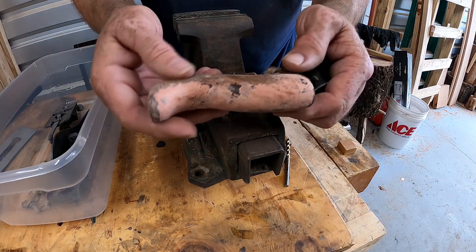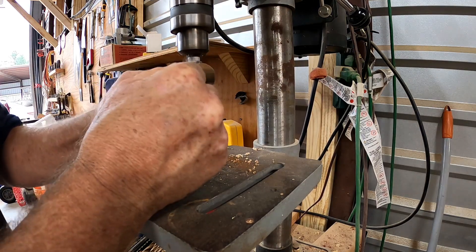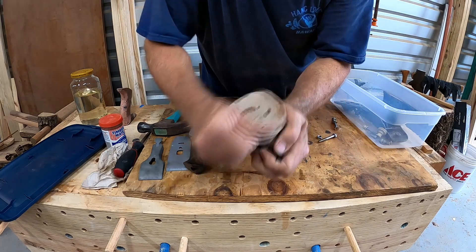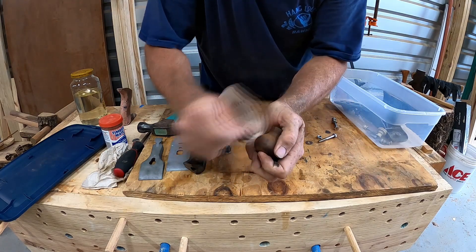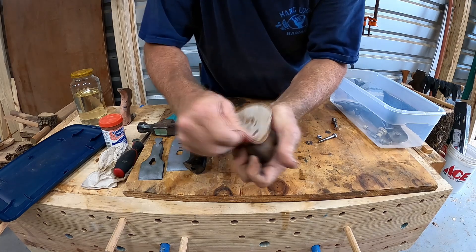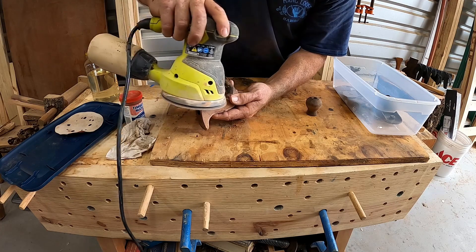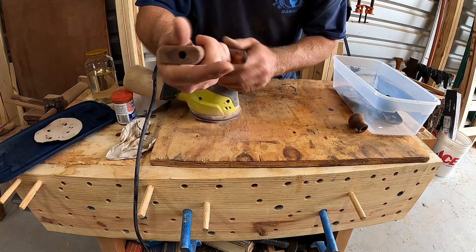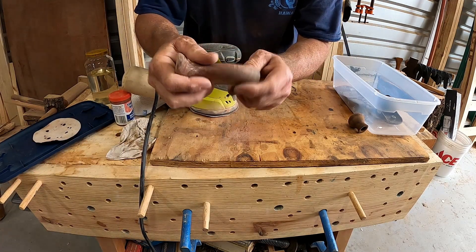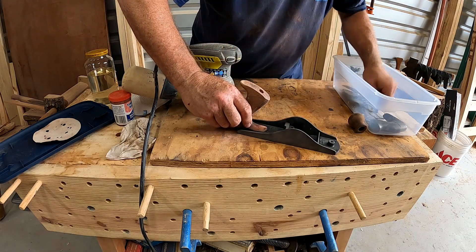That's almost straight - just a little bit more right here. This thing was really bent up bad. Somebody used it and it looks like they hammered on the back of it and did some chiseling with it. This washer came off - I'm going to have to re-tap this back on there. This part goes on here - that's your lateral adjustment, what fits into the blade to move the iron back and forth.